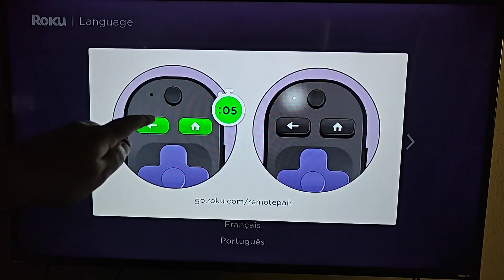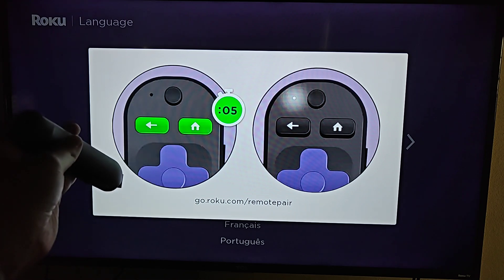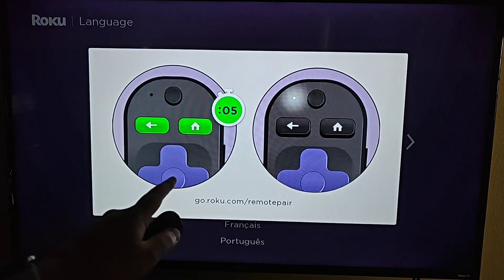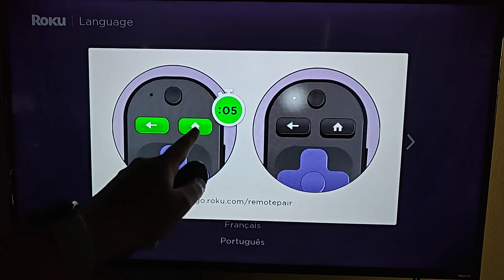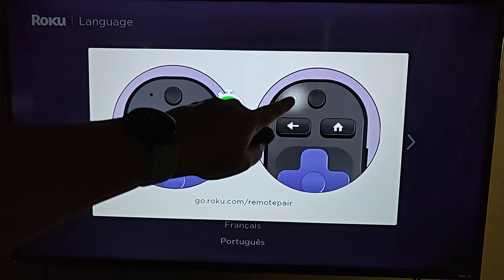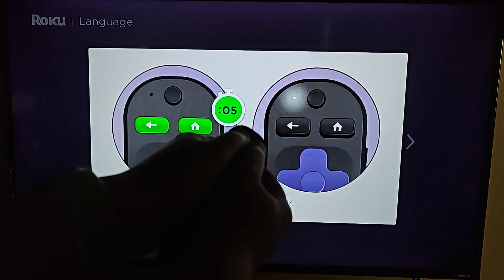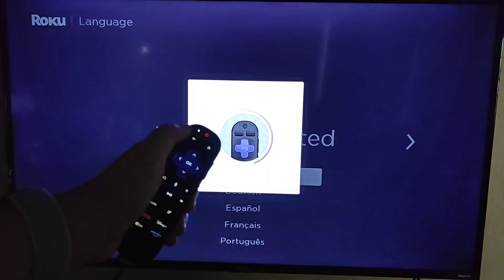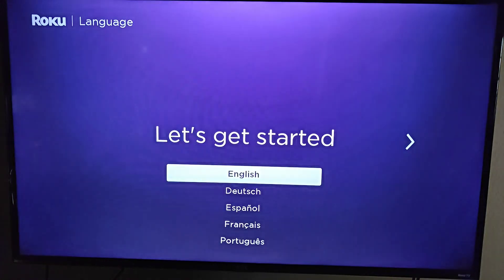Now it wants me to pair the remote that came with the Roku Ultra. This particular remote doesn't have a pairing button on the back, so to put it into pairing mode we're going to hold the Back and Home buttons simultaneously for about 5 seconds. Once done correctly, a little light will blink towards the top of our remote and it'll go into pairing mode. Holding those buttons down, our remote should pair automatically, and once we get a green check mark we should be good to go.